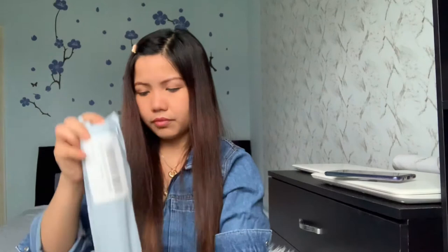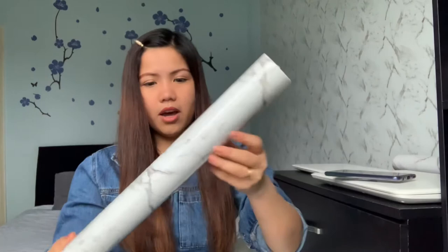Let me open the other three to check — I forgot to open them earlier. Yes, this is another one. I think I can finish three more rolls in this room. I'm very hesitant at first, but each roll is only eight pounds for ten meters — really great value.